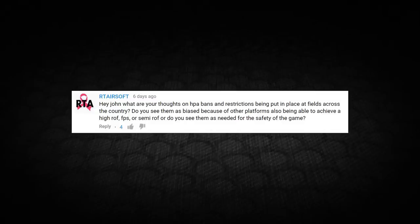RT Airsoft writes: what are your thoughts on HPA bans and restrictions being put in place at fields across the country? Do you see them as biased because other platforms can also achieve high rate of fire or semi-auto rate of fire? Or do you see them as needed for the safety of the game? So yeah, it has been a hot topic. These guns with this little HPA attachment — this is my personal Polar Star right here — have been causing a lot of controversy lately, really big in the past couple months in airsoft. They've been stirring up a lot of mess to the point where fields are outright banning them or restricting them, segregating them off to go play with HPA owners only.